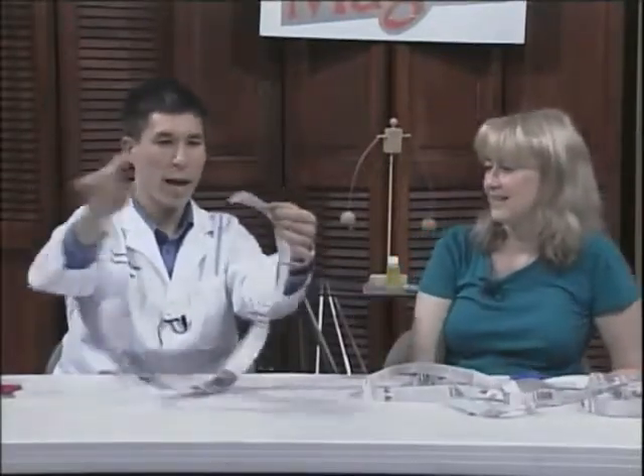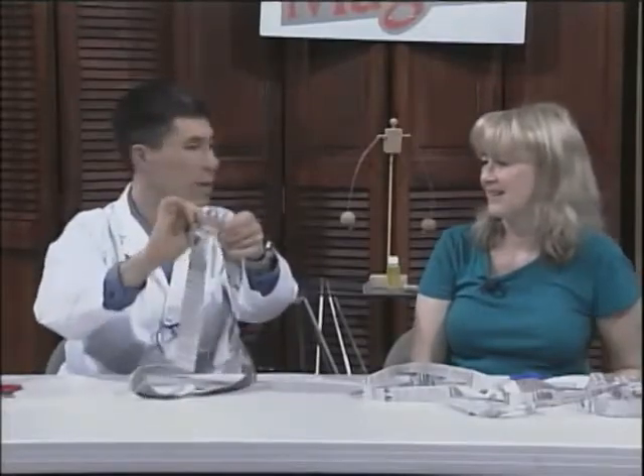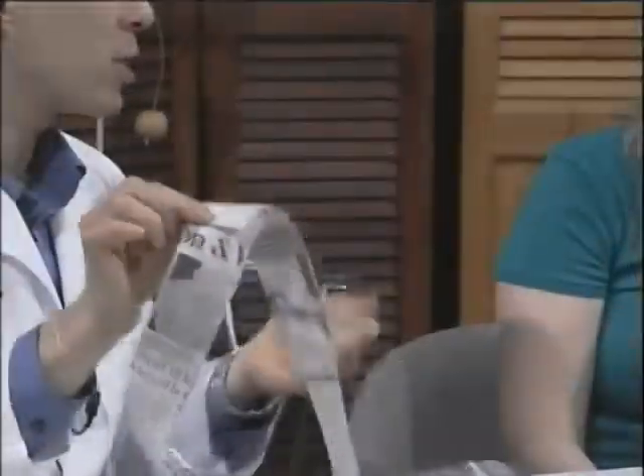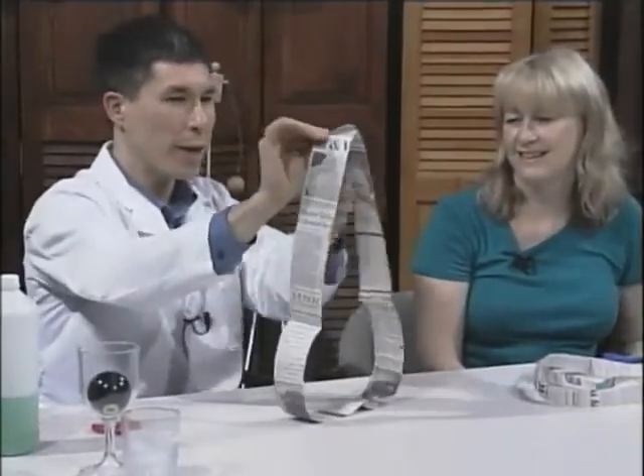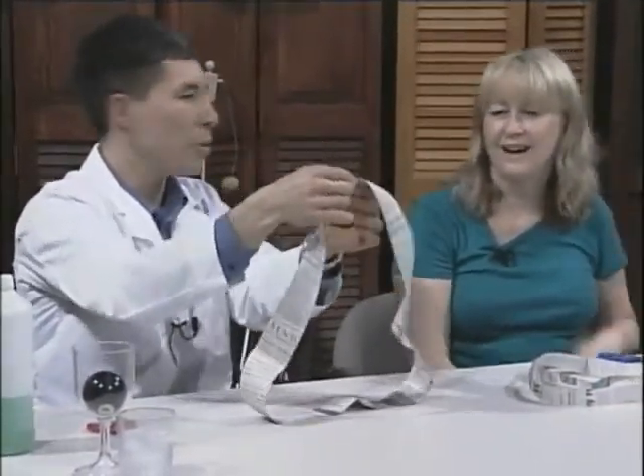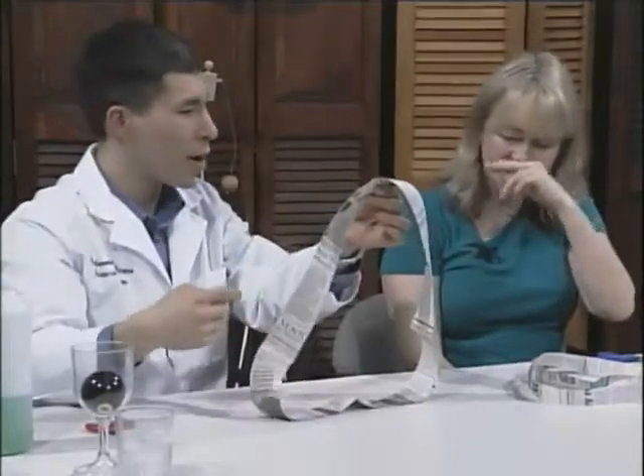If you take a loop and tape it together like this without any twists and you cut around, you'll end up with two separate loops — which is what most people would expect. But if you give it half a twist, that's called a Möbius strip, and when you cut around you'll end up with one giant loop.